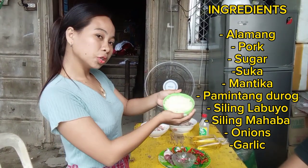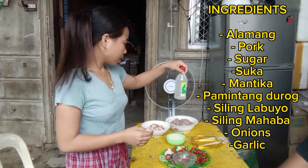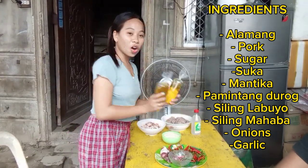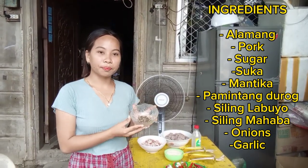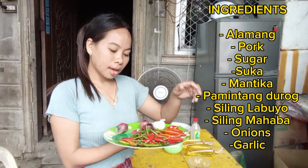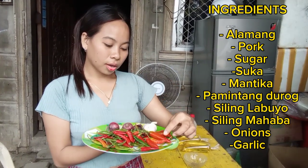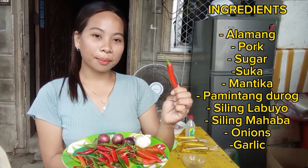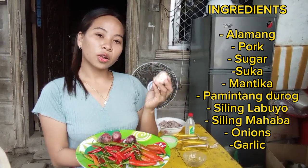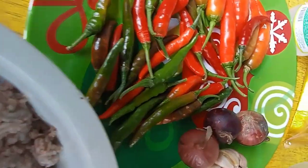...sugar. Then we have Silver Swan na suka (vinegar), and also we have mantika (oil). We also have pamintang durog (crushed pepper), siling labuyo, and siling mahaba, and of course we have onions and garlic. Next, we will do a short cooking montage.